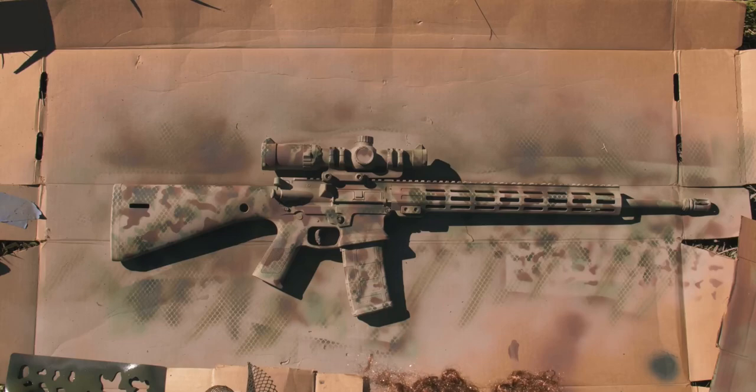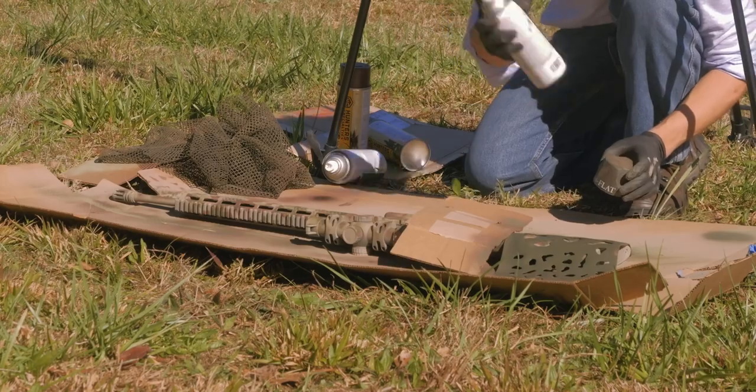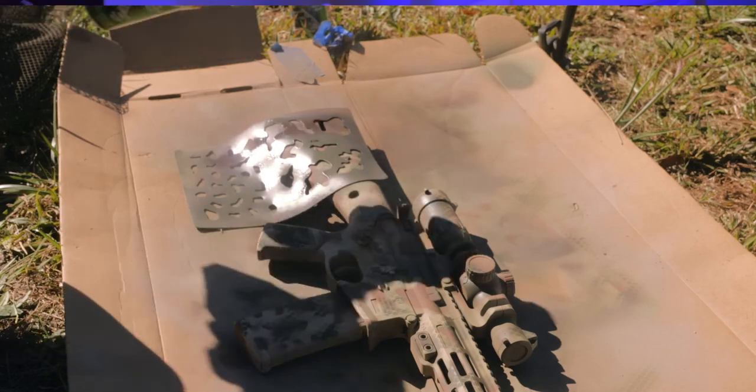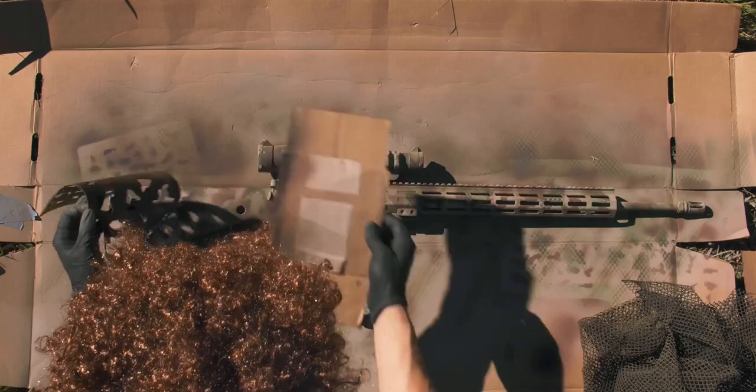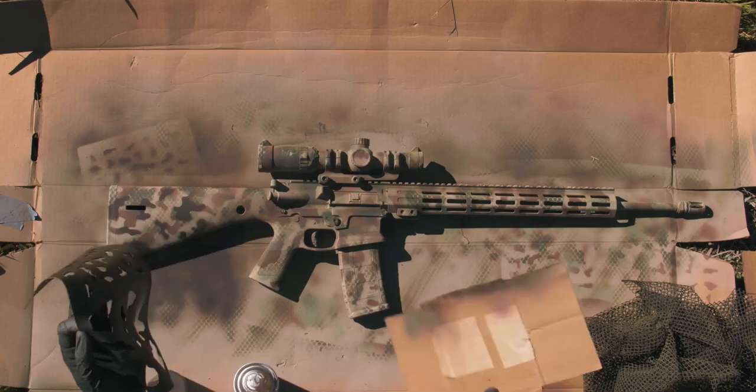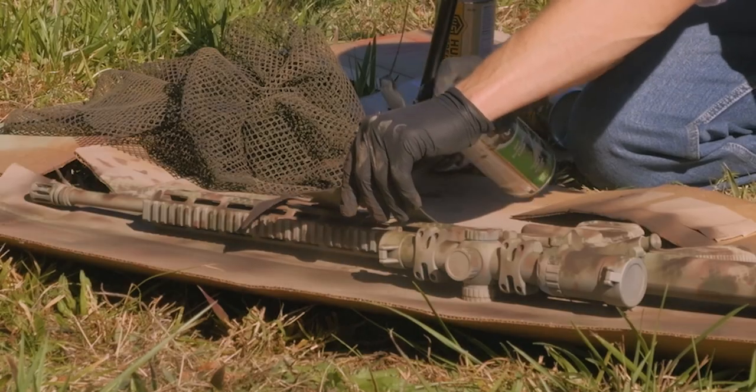The next color we're going with is Rust-Oleum Earth Brown, and this is a pattern we're going to use with stencils without the netting — this is going to be our final layer. Remember, if you're feeling good about this, just keep on going, but if you're feeling bad about your job, you can always try again and start all over. It's totally fine. Are you having fun? I sure am. Just a little squirt here, and a little squirt there, a little squirt everywhere, and you've got a camouflage rifle.